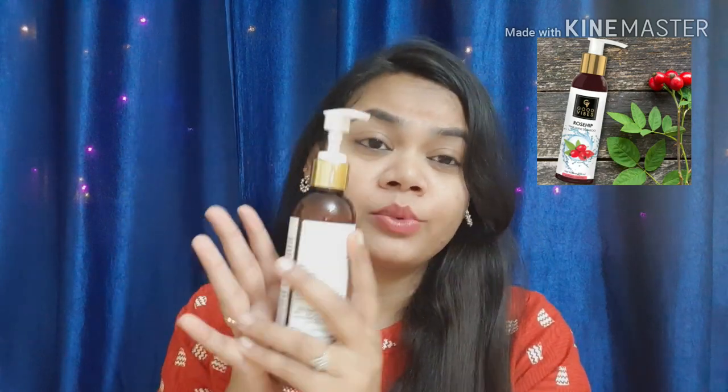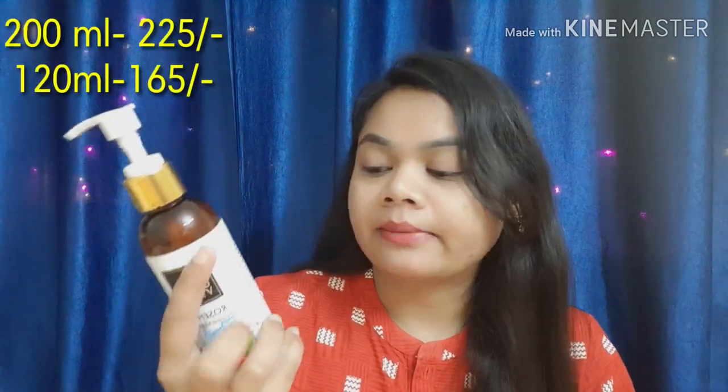If you talk about the packaging, it looks like this. This is a pump bottle which is very easy to carry because it has a lock and unlock mechanism, so it doesn't leak. It is available in two sizes: 200 ml and 120 ml.